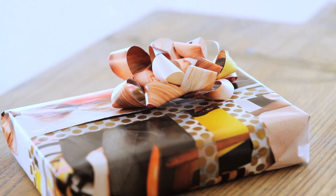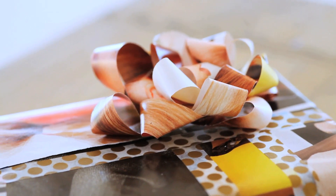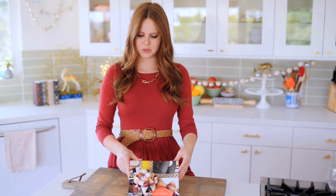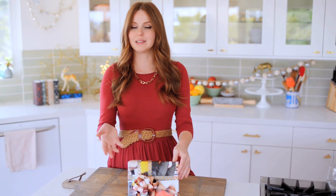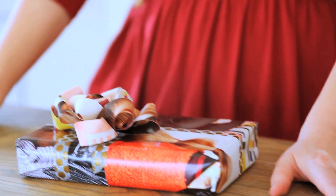My ribbon is done and I think it looks super cute. I'm not a very crafty person and I'm very happy with how this turned out. I have it on my sort of personalized gift wrapped gift, which I showed you how to do in a previous video, so you can check that out. The cool thing is that if you have paper that you really love, like really nice gift wrapping paper, you can then make your own custom ribbons to go with everything.